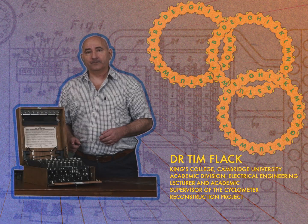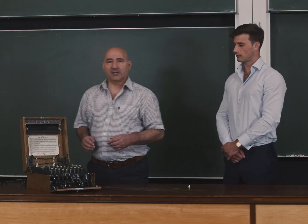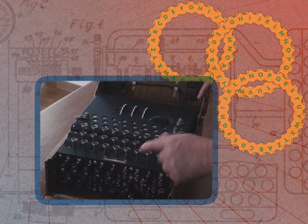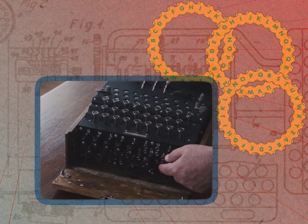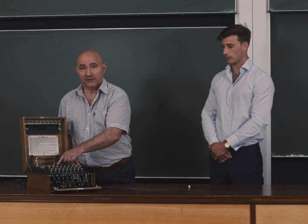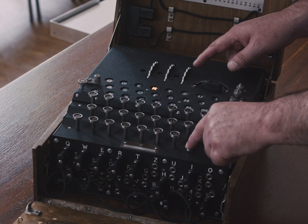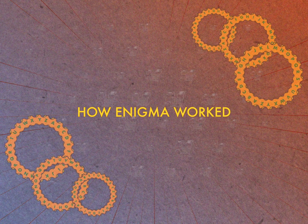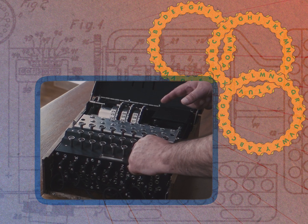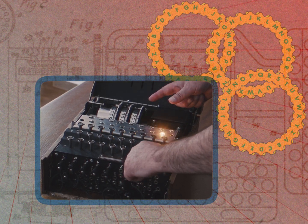This is an Enigma machine. Its basic principle is that if you press a letter on the keyboard, it scrambles the letter by sending an electrical signal from the depressed key through the plug board at the front, through a series of three rotors, reflected via the reflector, and back through the three rotors and the plug board before finally reaching the lamp board where a letter would light up. With every key press the right-hand rotor would advance by one step, changing the path of the signal through the rotors so that the encryption of the input letter changed with every key press.